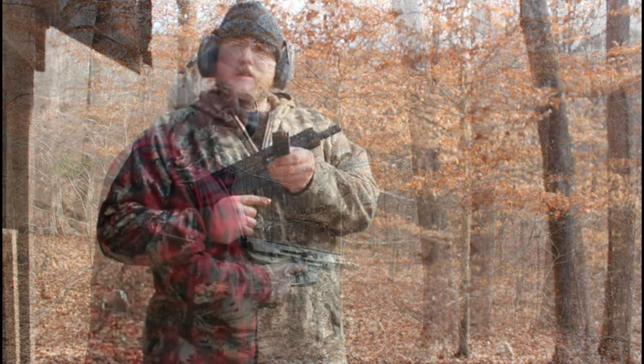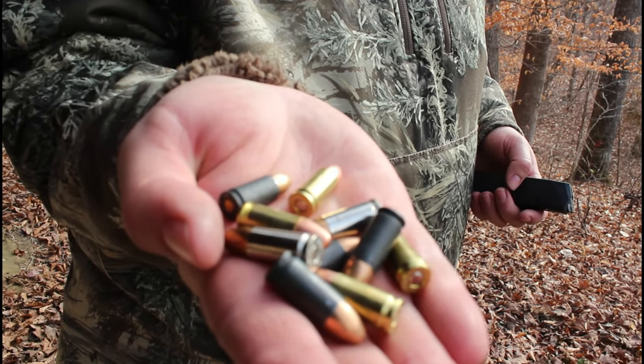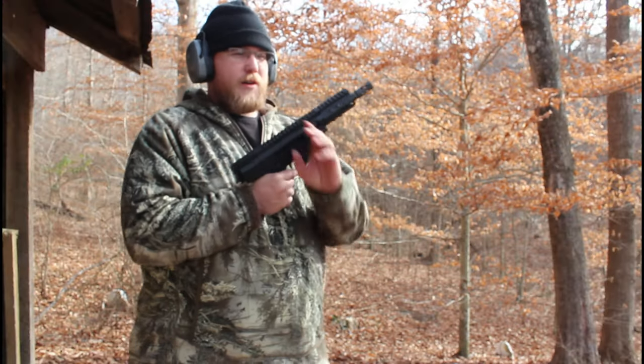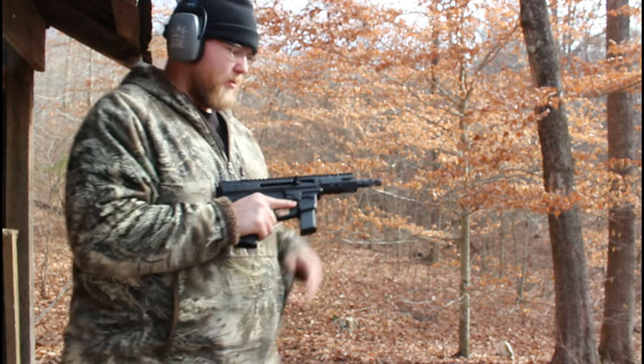Very nice. Got a garbage bag loaded up here — 10 rounds of different variety: hollow points, steel, brass. Just a little test we do here on Hawkmeyer Outdoors. Give her a go.